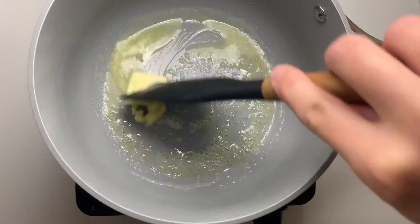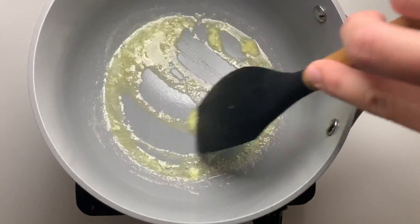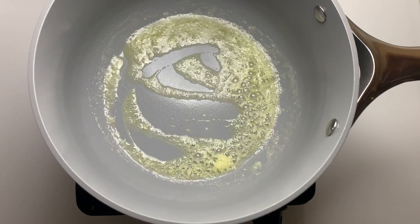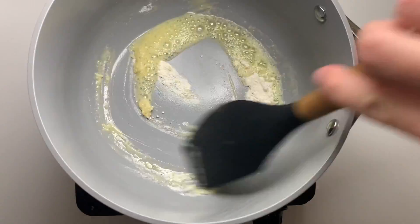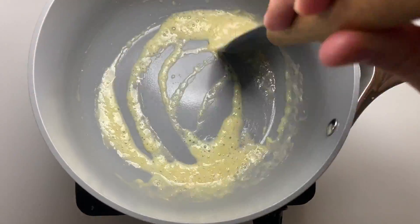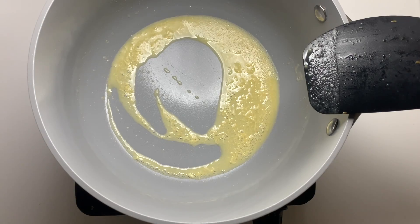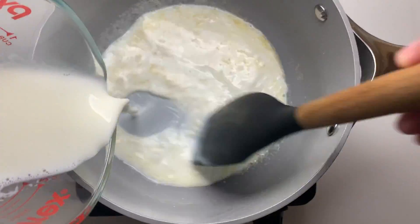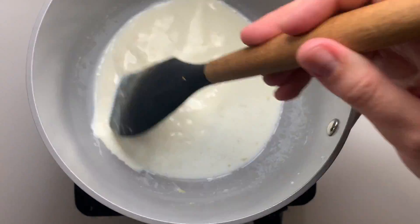To our clean pot we are going to add in a tablespoon of butter and let that melt. We're also going to add in one grated clove of garlic and let that cook until it's aromatic. Once it gets very bubbly we're going to add in two teaspoons of flour and give that a really good mix. We let this cook until it gets a slightly more golden color and the flour taste has baked out. Once golden, we add in our milk and stir constantly for a few minutes to let the sauce thicken up.